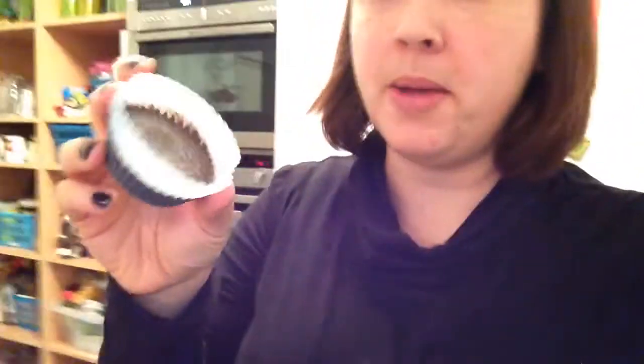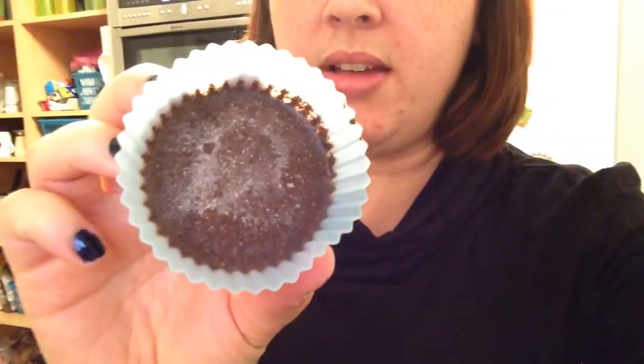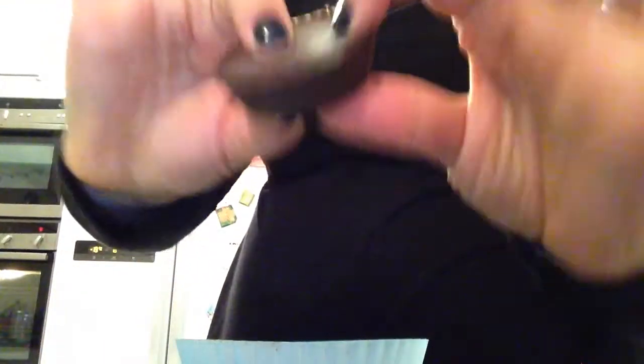So they're ready to go in the fridge, and I'll show you what they look like once they're finished. I keep mine in the fridge so that they stay hard even in the summer, and you can see the coconut oil has gone all hard.